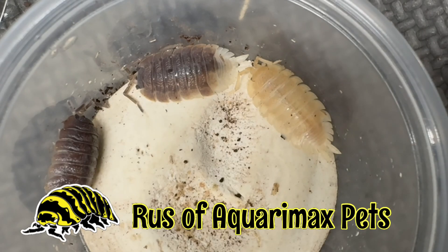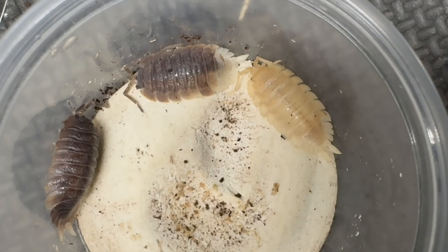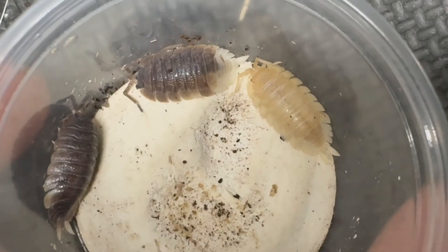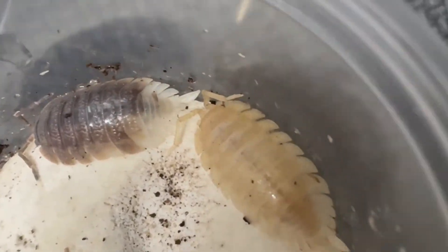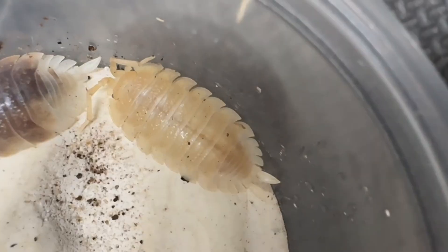Hello everyone, Russ of Aquariumax Pets here. A little over a year ago, I was given some Porcelio dilatatus giant canyon, and in the culture, I found some interesting specimens, including these three.